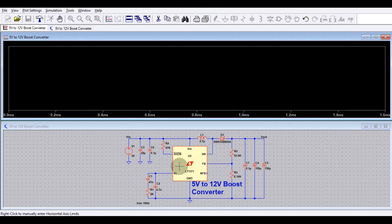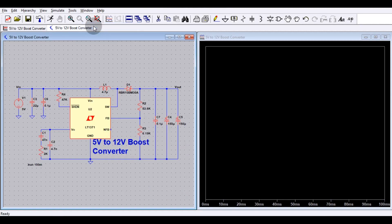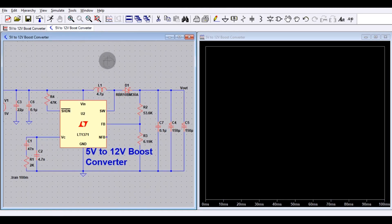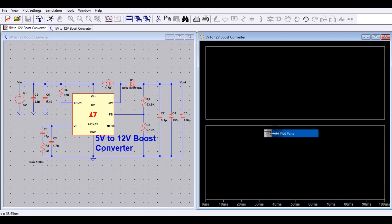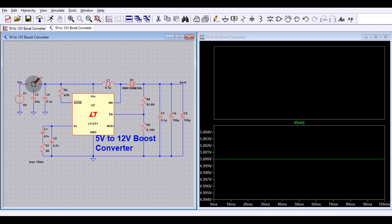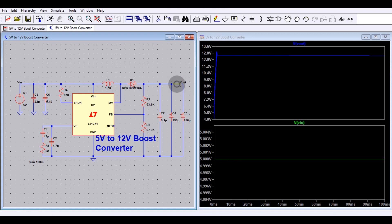You can see the circuit window and the simulation window. I will tile the windows vertically, dividing them into two parts — one for the circuit and one for the simulation. Right-click and select Add Plot Pane to get two windows: one for the input and one for the output. Now let me click to add the input side — you can see the input voltage is 5 volt. Now let me click on the output side.